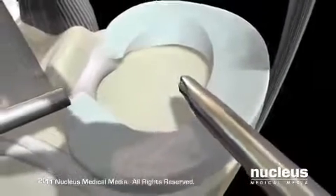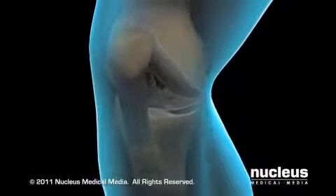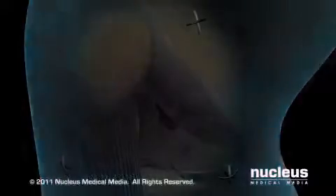At the end of the procedure, your surgeon will again carefully examine the entire knee for any areas of bleeding or other damage, remove the arthroscope and other instruments, and close each of the keyhole incisions with a few sutures.